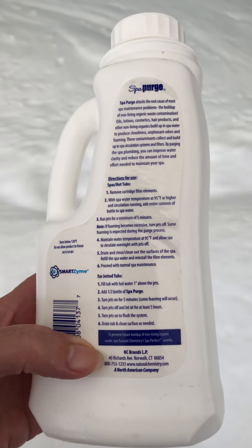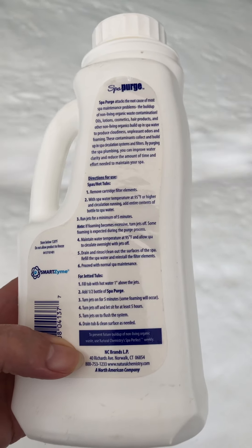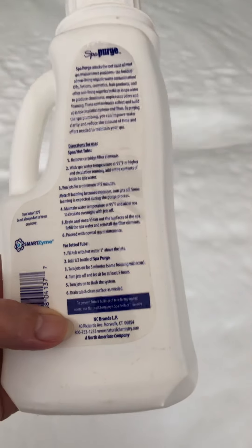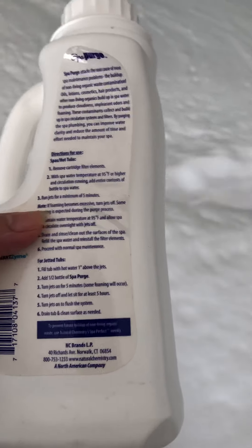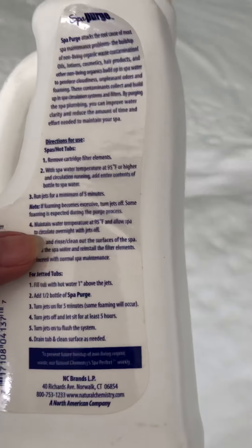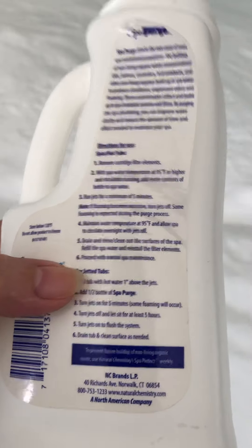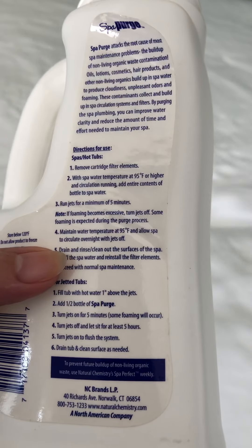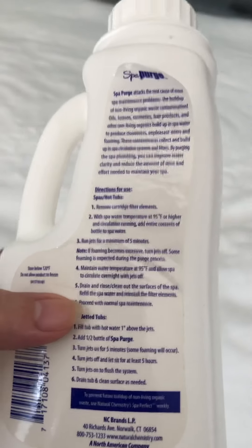The bottle says: remove the cartridge filter elements, make sure your hot tub is above 95 degrees temperature and circulating. Add the entire contents of the bottle — I only used half this time and half the last time. I think it's good enough because I keep my hot tub very clean and I only did it three months ago. Run the jets for a minimum of five minutes. If foaming becomes excessive, turn the jets off. Some foaming is expected. After about 15 minutes I'm going to shut the jets off, then let it sit until tomorrow.